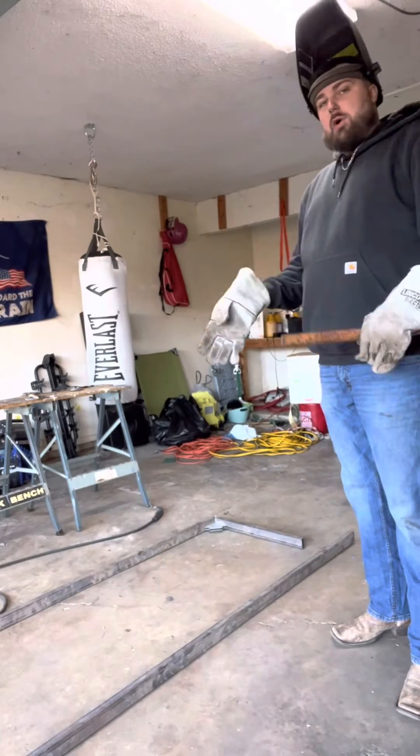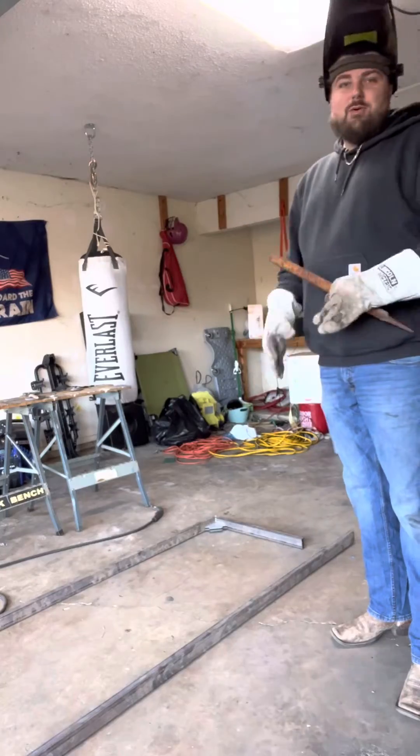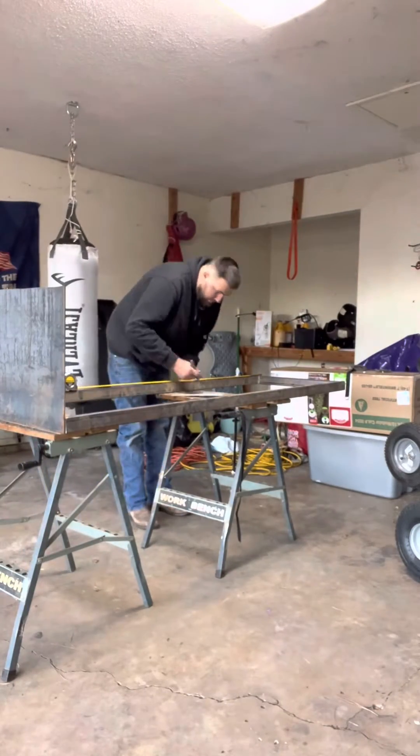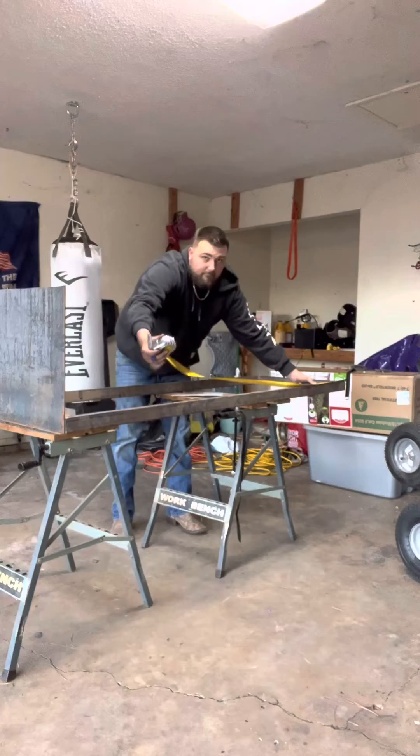I got my cuts done, I got my frame kind of laid out how I'm gonna do it, I'm about to tack it up. Got it tacked up, got the bottom laid out — it looks really nice. Let's stand it up and get some bracing on it, put it on the sawhorses.